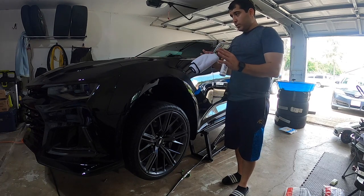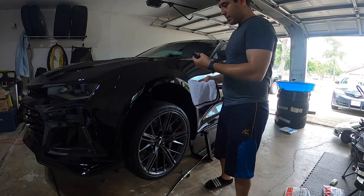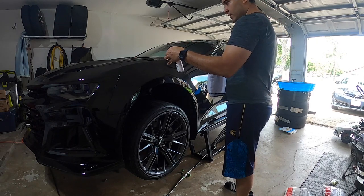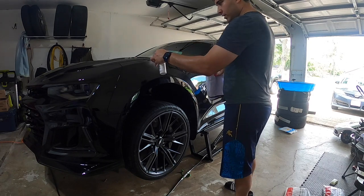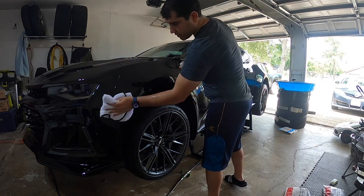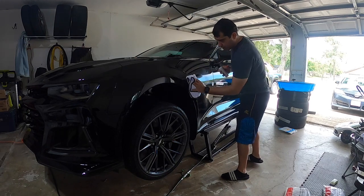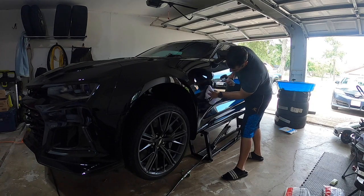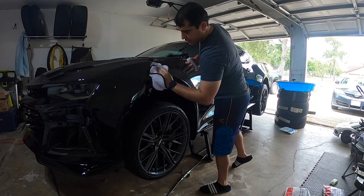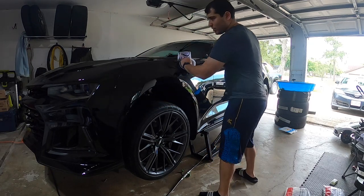The first step in the ceramic coating application is to use the Adams Surface Prep — the purple bottle. Just spray lightly and wipe away. You don't need to go too heavy, just mist and wipe, mist and wipe. It removes any remaining oils — basically denatured alcohol — and completely preps the surface for the application. Go ahead and do the surface prep to the whole car.